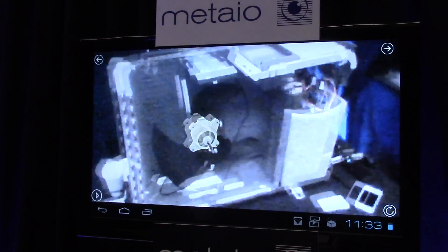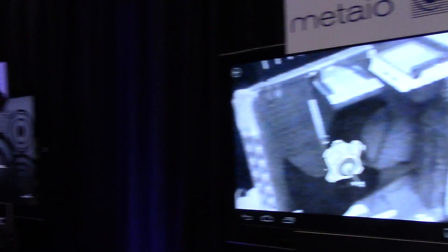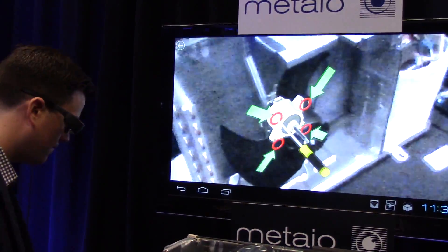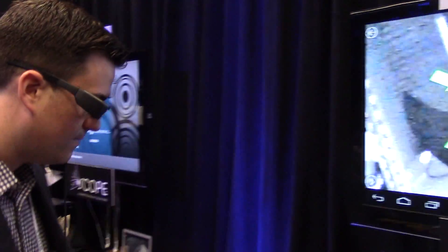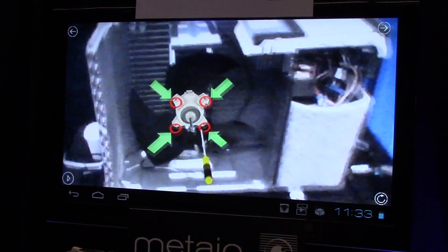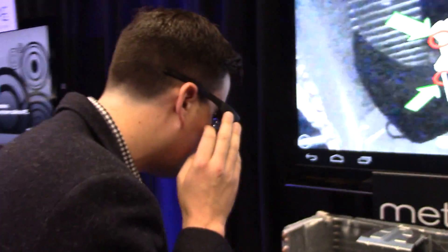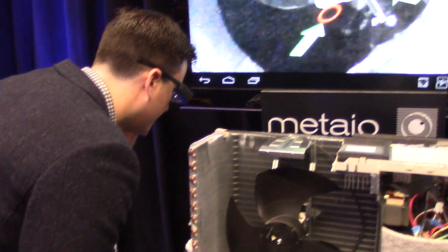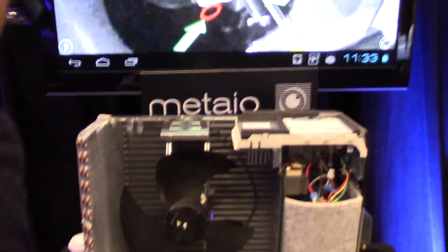Our next partner you'll definitely recognize — it's Metaio, one of the leading augmented reality platforms out there. What they're demonstrating is a training and repair app on a Mitsubishi HVAC unit. On the screen is what Alex sees through his glasses — it's now mirroring his glasses, and it's a real augmented reality experience. The benefit of smart glasses in this use case is obviously that it's hands-free, because if you're a technician you want to be able to see it and then do it.